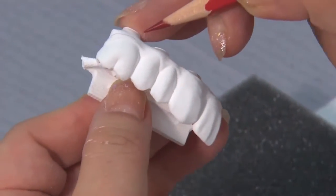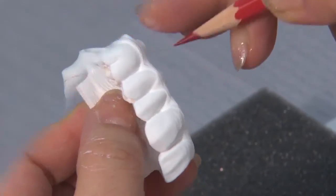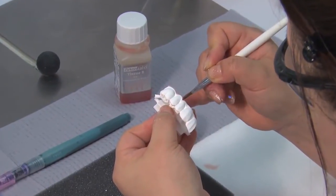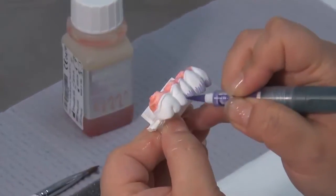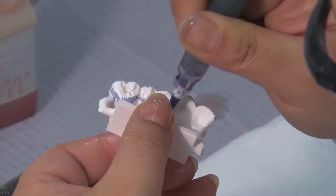Before applying stain, a red pencil is used to define the gingival margins on both the facial and lingual surfaces. For preliminary staining of the prosthesis, three to five unique stains are applied to pattern the gingival areas, incisal edges, and occlusal surfaces.